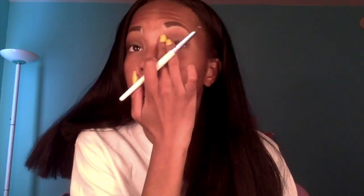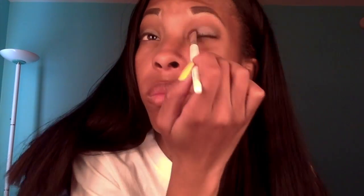Next I'm using my LA Colors palette and taking white, putting that on my eyelids. I didn't mention this before, but I put some black on the outer edges of my eyelid, so I'm not taking the white eyeshadow all the way to the end of my eyelid since there's black there.